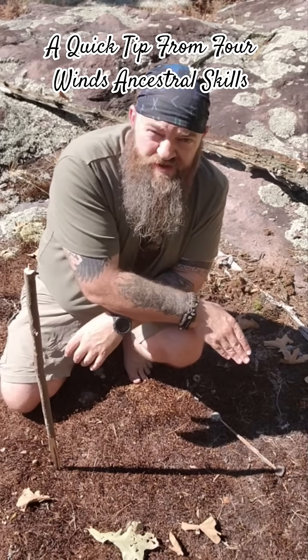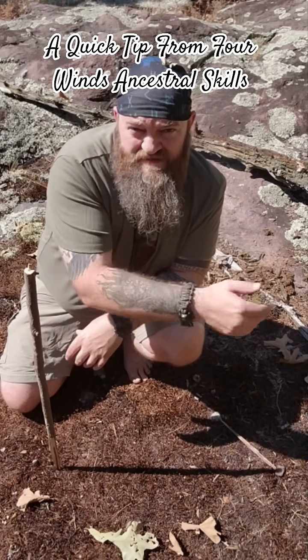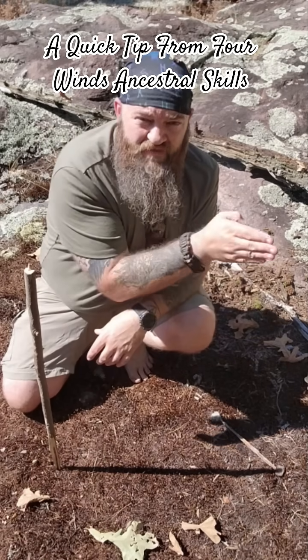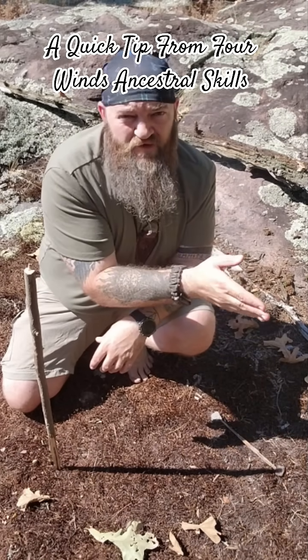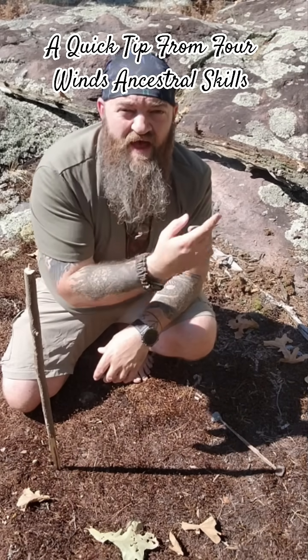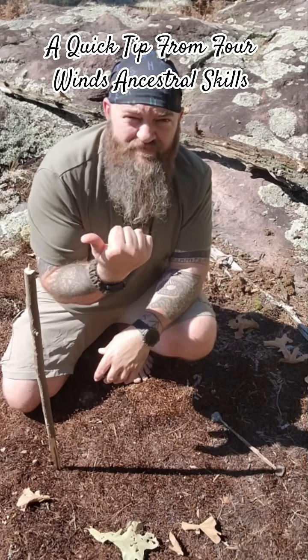The mark that you just made will be the east side of that line, so if you're facing toward that mark, you'll be facing east. And then, of course, by extension, west would be behind you, north to your left, and south would be off to your right.